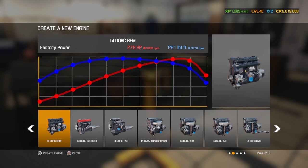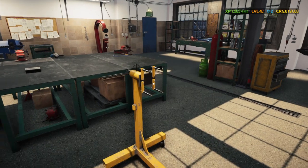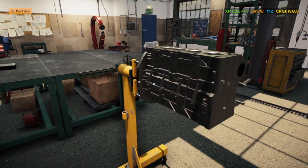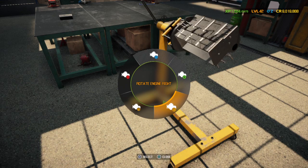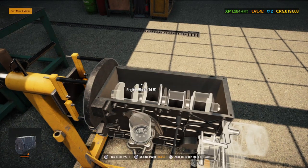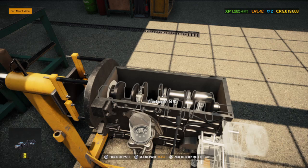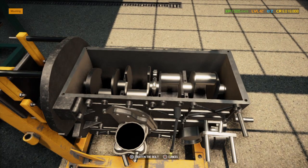I4 view HC BFM right there, 279 horsepower. Houston, we got a problem — it's facing the wrong way. How hard is it to put the crankshaft in upside down? Not impossible; I have done it before, it's just a little difficult.